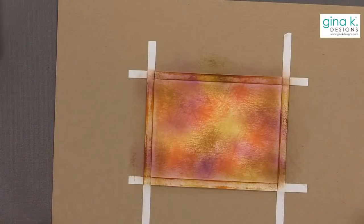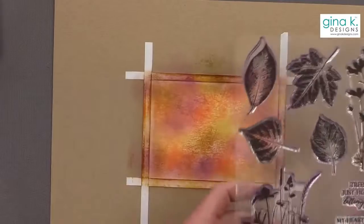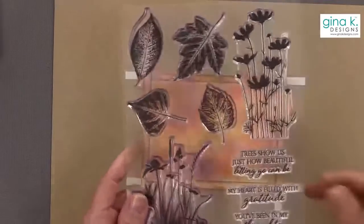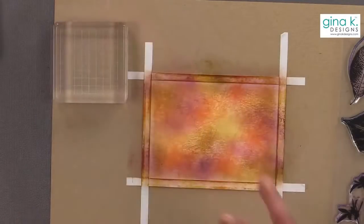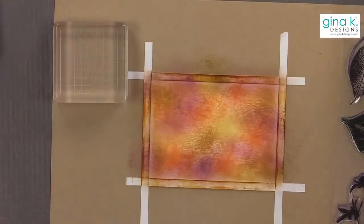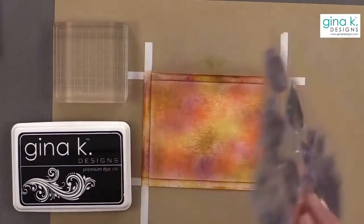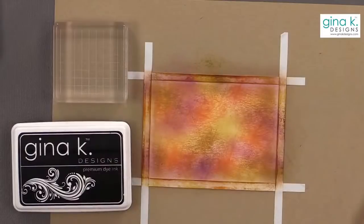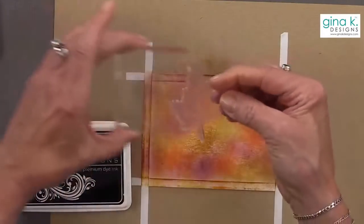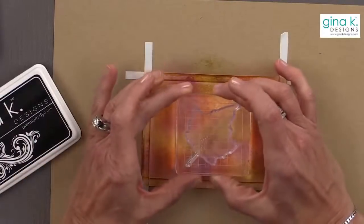Now let's get some stamps going in here. I'm going to use the Autumn Silhouettes — this has been a big seller for us and it is in our Black Friday blowout category. I love to see the stamps that you guys love go on sale. I think this set is like $10 off. I'm going to use the leaves, starting with this one right here on my acrylic block and stamp one right in the center.